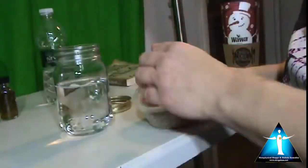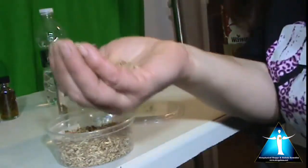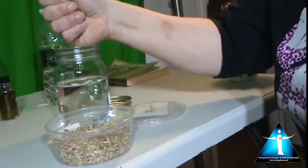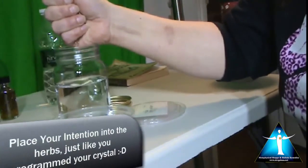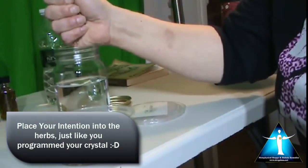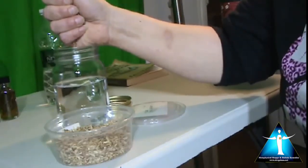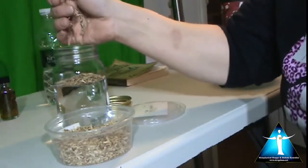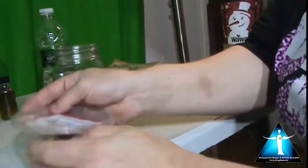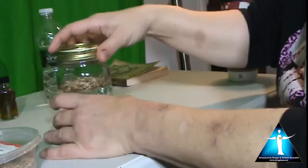Now I'm going to take my bergamot — just about a handful — and before I drop it in, I'm going to hold it and state my intention, because what you're doing is putting your intention into the herbs and into the crystal. I ask that by the power of the moon and the element of water, I ask Luna to expand my creativity so I can expand the energetic light in the world. Then drop your herbs in — you might make a little mess, it's no big deal — and place the lid onto your water. Now your water is ready for the moon.